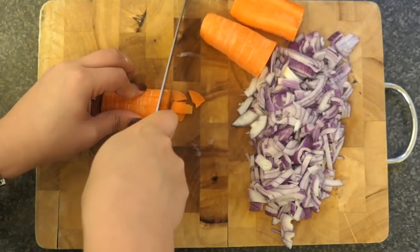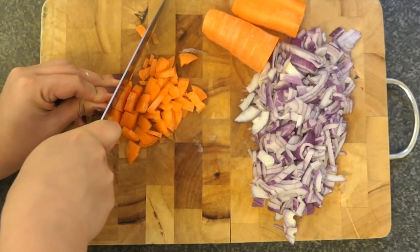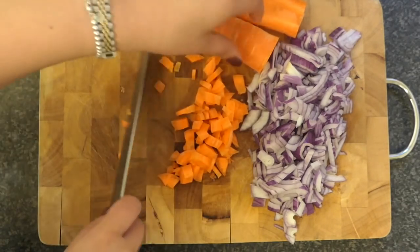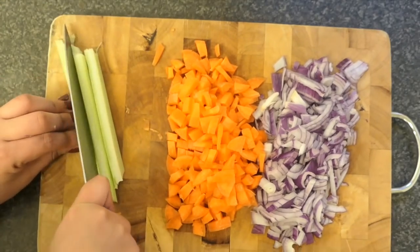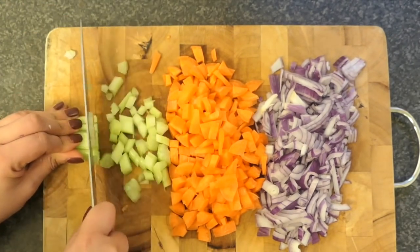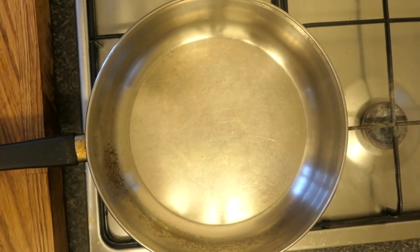Remember to check the link in the description box for all the quantities. Firstly, we're going to go ahead and get the onion, the carrots, and the celery and chop them up into little pieces. This combination of veg is used as the base for a lot of dishes — it's actually French. I don't think I'm saying this properly, but it's called a mirepoix.